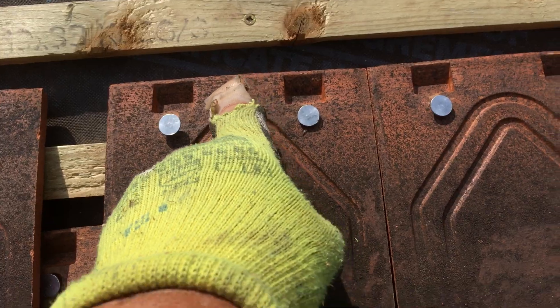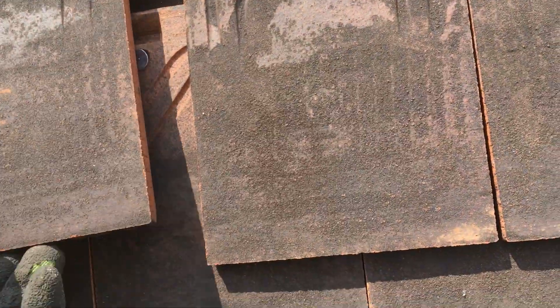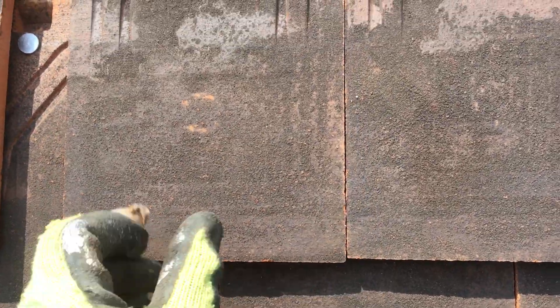This is where you have to use the short screw. I've been grinding the ends of screws off so they don't stick up when they hit the rafter.